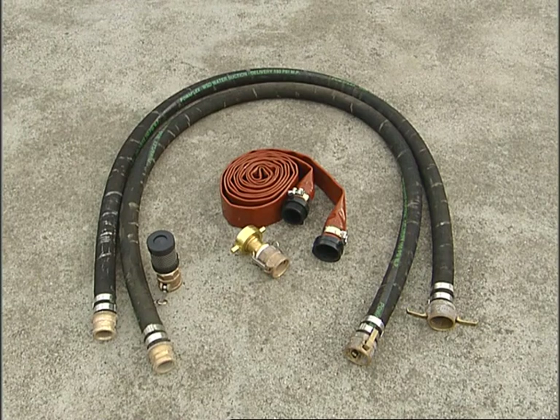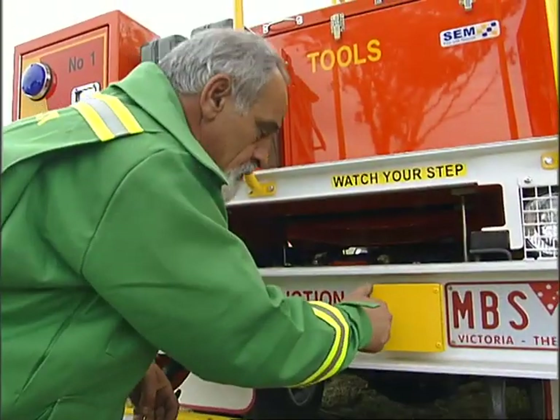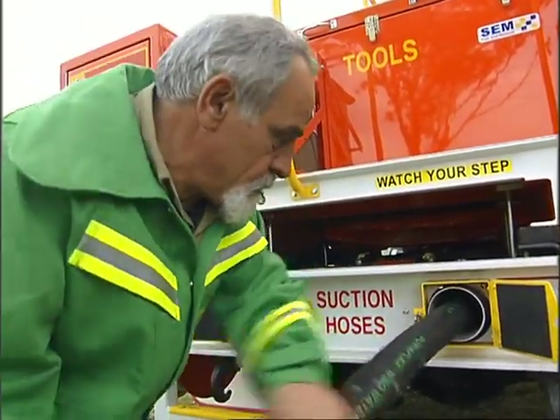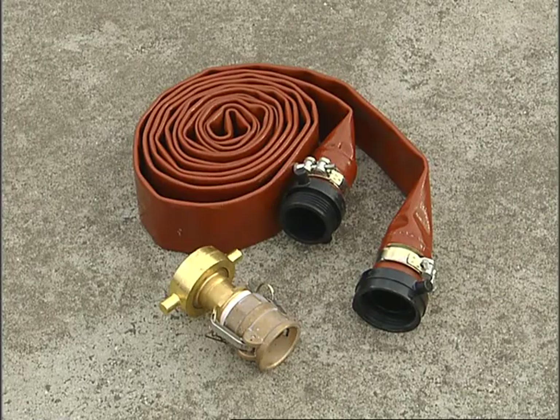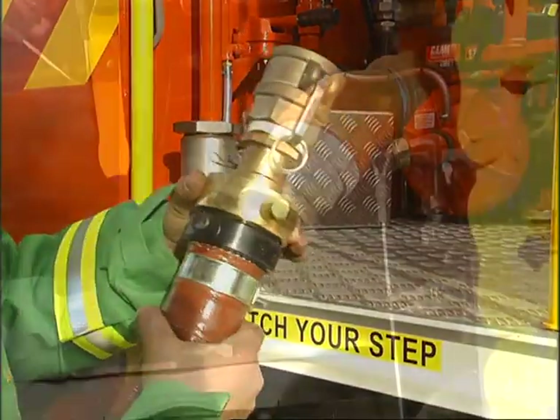When filling from a dam, use the black rubber suction hose, found in the suction hose storage tubes at the back of the tanker. When filling from a hydrant or quick fill pump, use the brown lay flat hose with the adapter to connect to the external suction fitting.